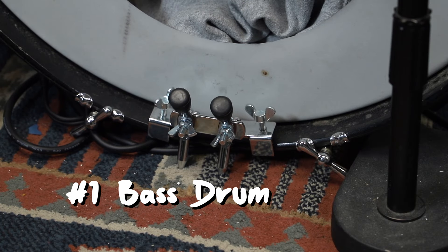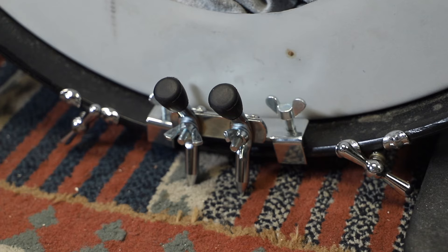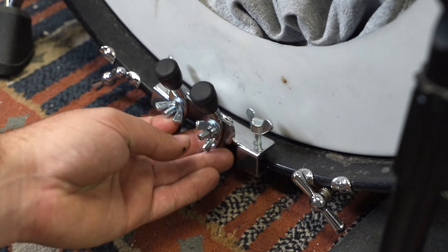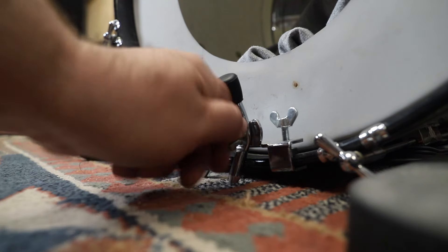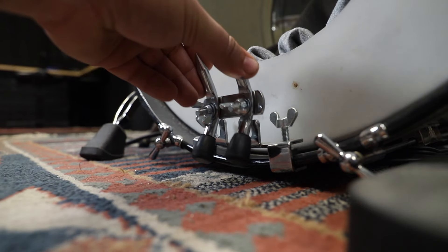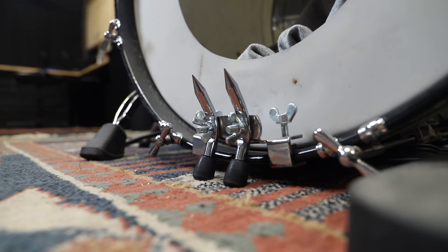A bass drum anchor. If your bass drum spurs suck — like on most vintage kits — then you absolutely, a thousand percent need one of these. It just clamps onto the front hoop. If you're on carpet, you can face the pointy ends down, and if you're not on carpet, you can flip it to the rubber ends. Not gonna lie, I've never used the rubber ends, so I don't know how well they really work. But if your bass drum is sliding around on carpet of all places, you definitely need one of these.